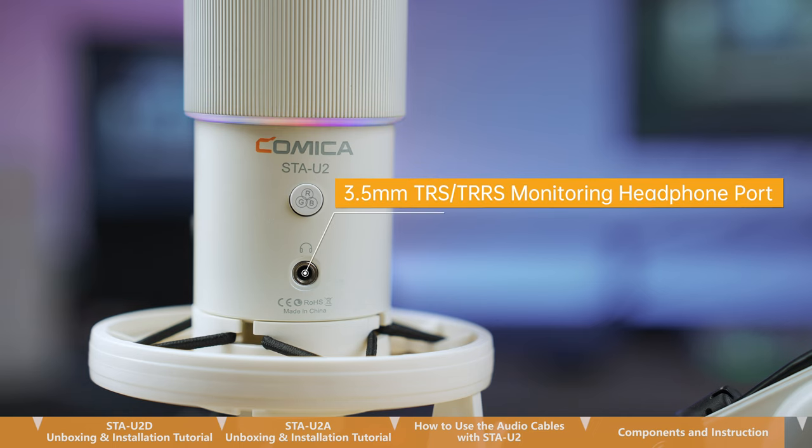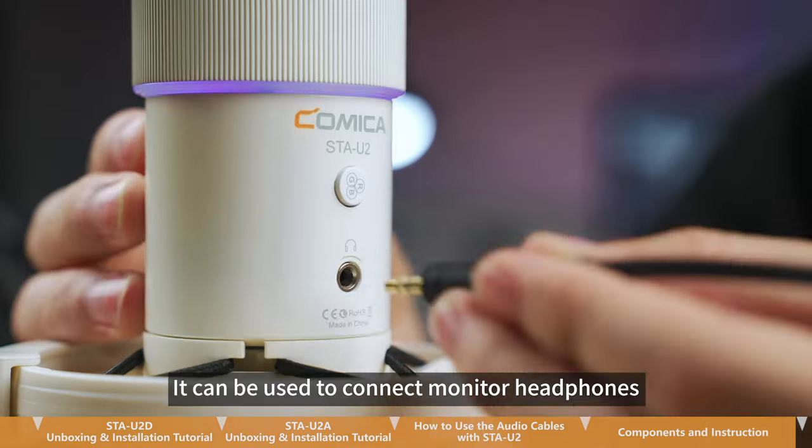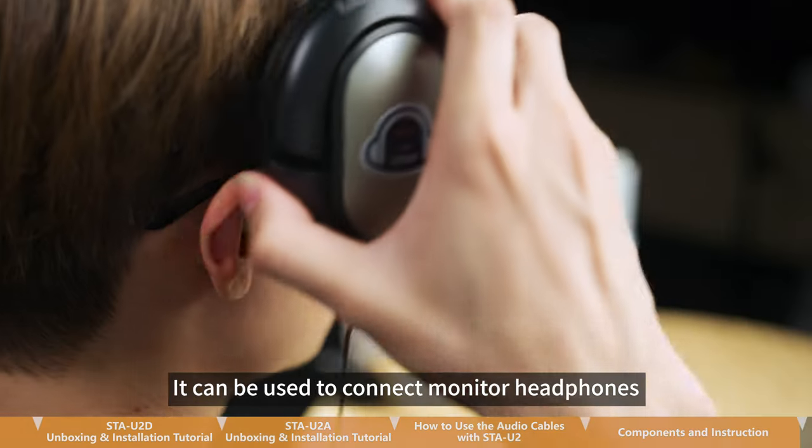This is the 3.5mm TRS and TRRS monitoring headphone port. It can be used to connect monitor headphones.